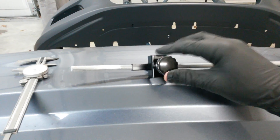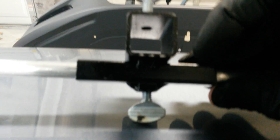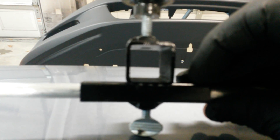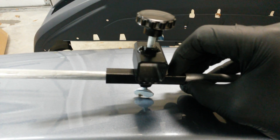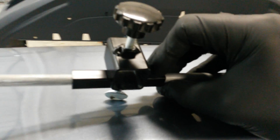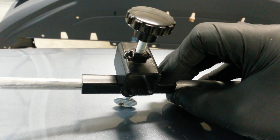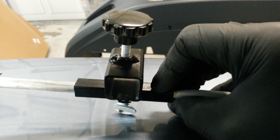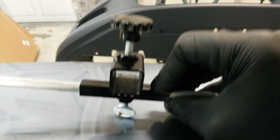Drill a hole where you want it through the tube. Then bolt the nut down to the tube and weld it in place on top. That gives you a knob that will go through and bind against the aluminum shaft and tighten it down.